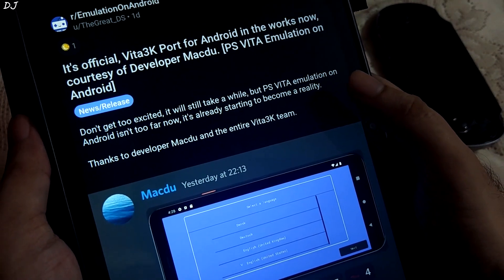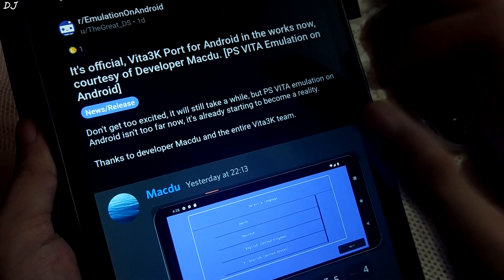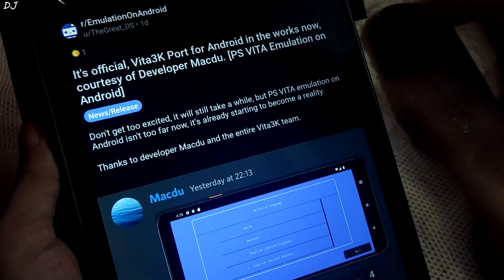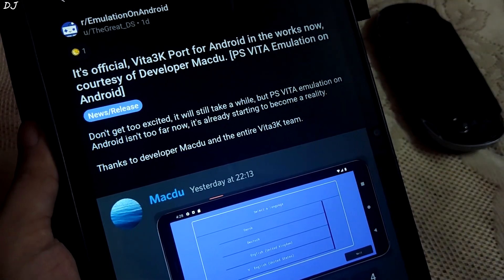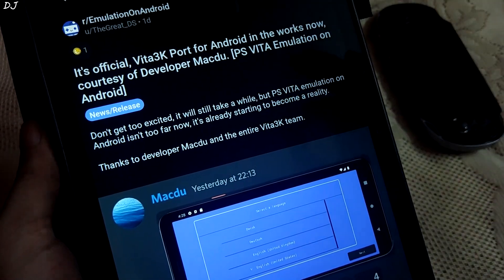Welcome back guys. In this video I'll be talking about PS Vita Android emulation. Vita 3K is a PS Vita emulator available for Windows and Linux. Its Android port has been confirmed. This is a post that was made yesterday on the emulation on Android subreddit page, confirming that the Vita 3K port for Android is in the works.